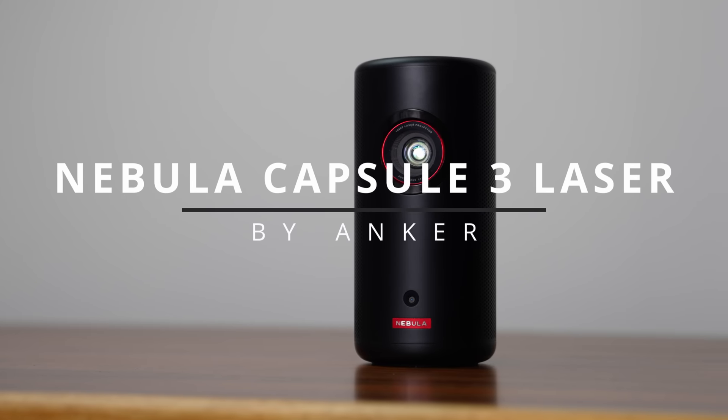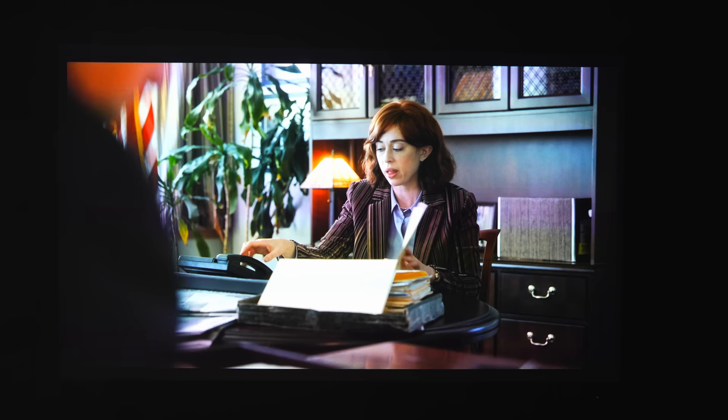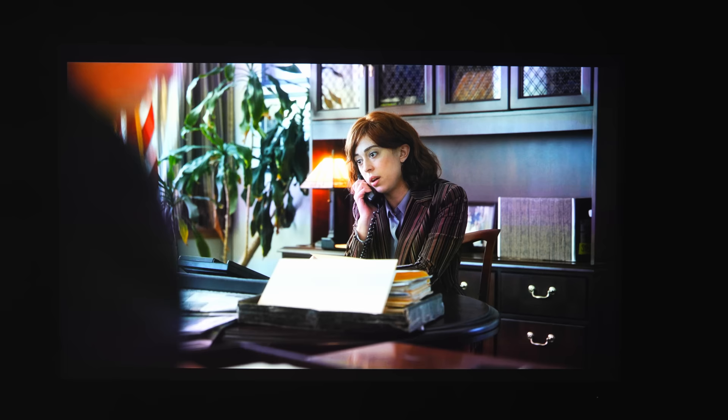This is the Nebula Capsule 3 by Anker. It's a portable projector, but it's more than just a projector — it's literally an entire living room setup in the size of a Bluetooth speaker. They partnered on this video, and hopefully this overview gives you an idea of whether or not this product could be a perfect fit for your lifestyle. The idea is you have speakers, a TV, and a streaming device all in one.